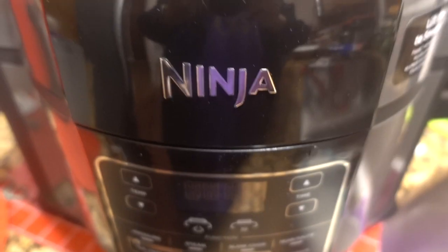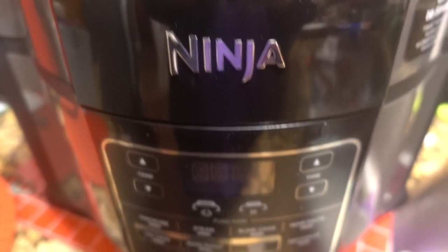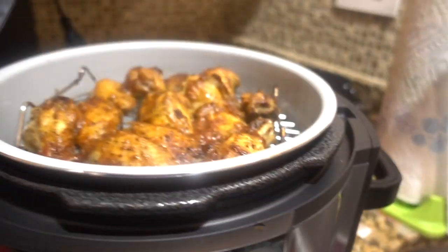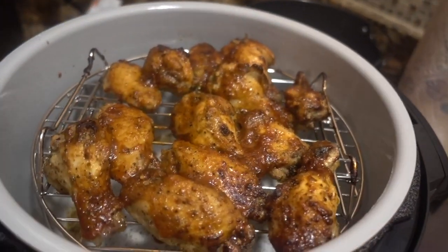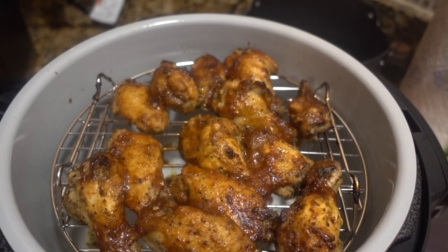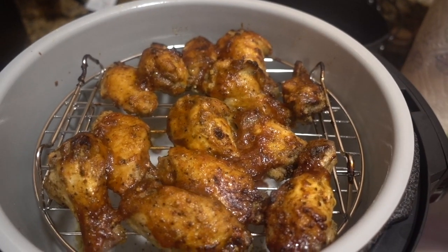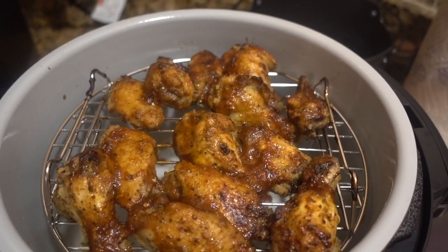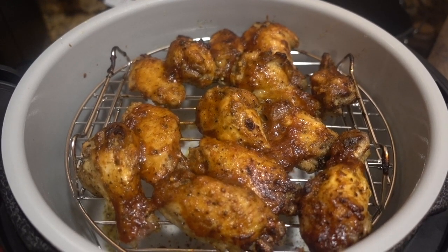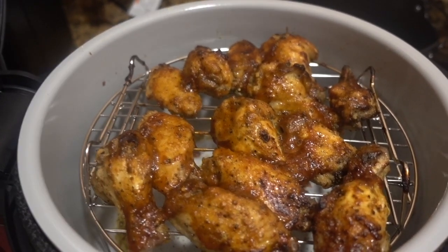Be back in a few. Okay guys, they're done — let's see, this is after eight minutes. Oh, look — they're still sizzling! I think I might go another minute or two, I really want to get some crispiness there. Okay, be right back.